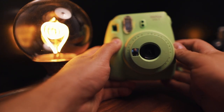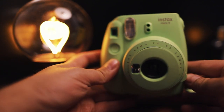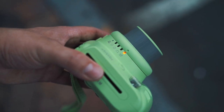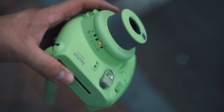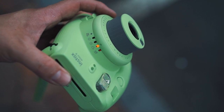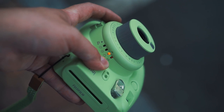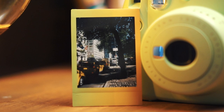The controls are quite simple. You have a shutter button — pretty self-explanatory — and a power button, also self-explanatory. The power button pushes the lens out of the body and engages the control wheel. This wheel directs your camera's exposure. You'll see on the wheel there's a high key mode, a bright sun, a not-as-bright sun, a cloud, and a house. These refer to your lighting conditions, so when you adjust the wheel, you'll open or close the aperture to correctly expose your shot.